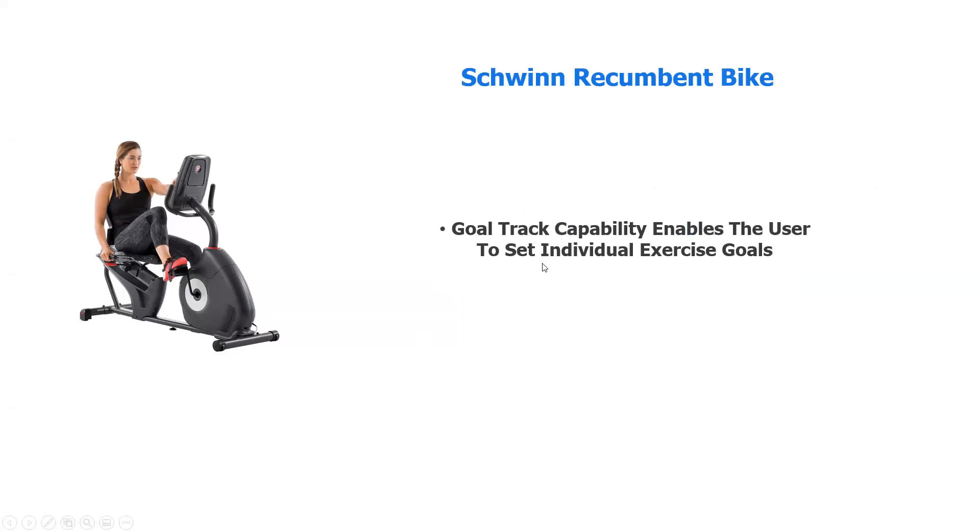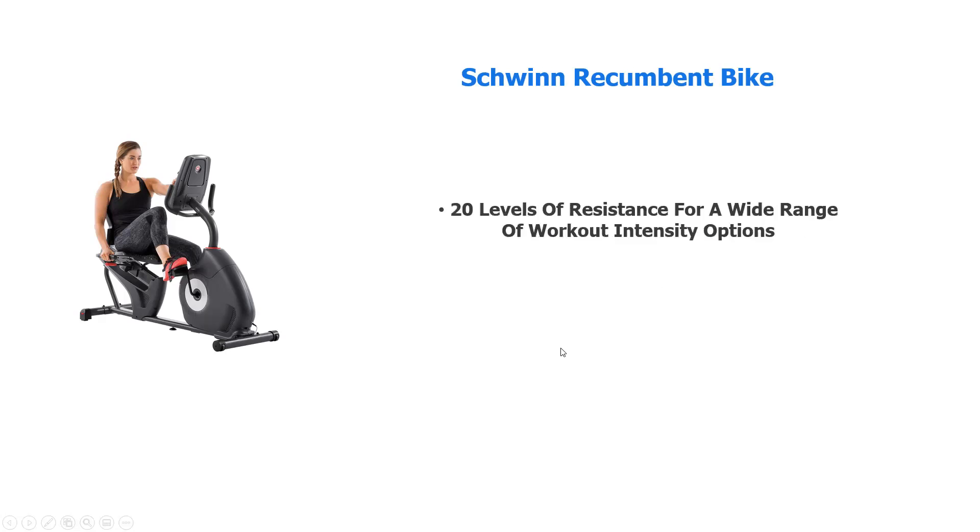This bike has a goal track capability — whatever goals you want to set for yourself, individually, for different users. It has 20 levels of resistance, a very wide range of operating intensities. This is good for you, and also good if other members of the family are going to use the bike at a different level of resistance.